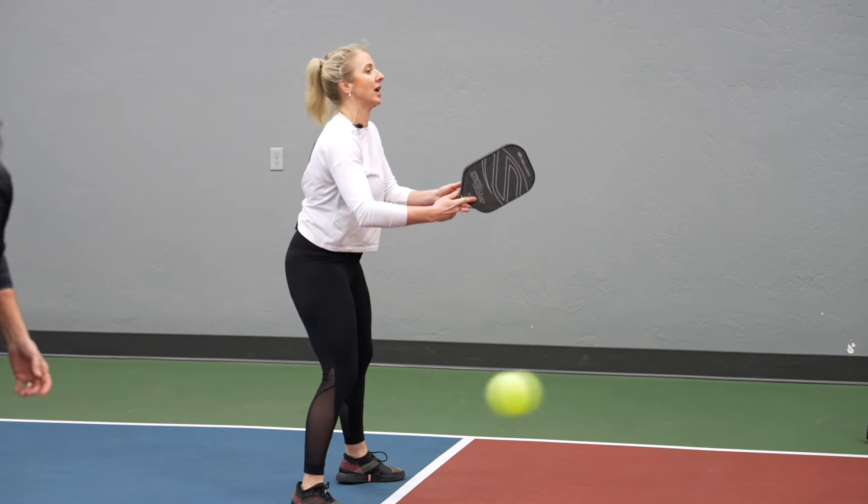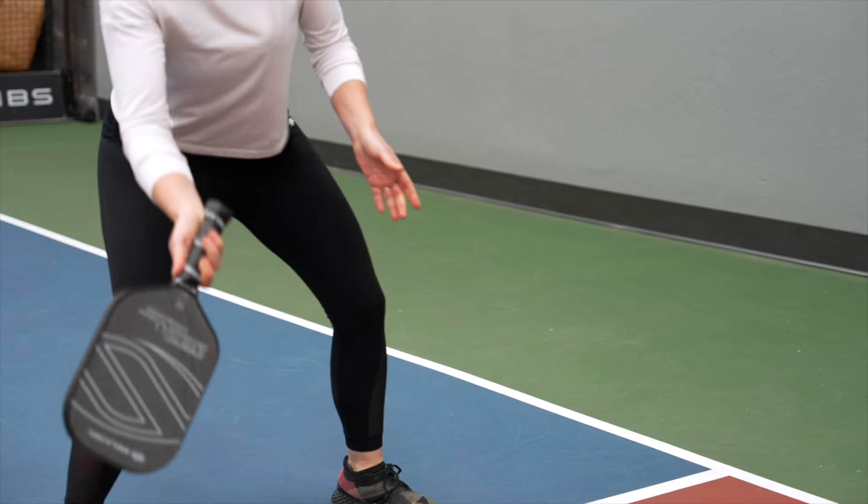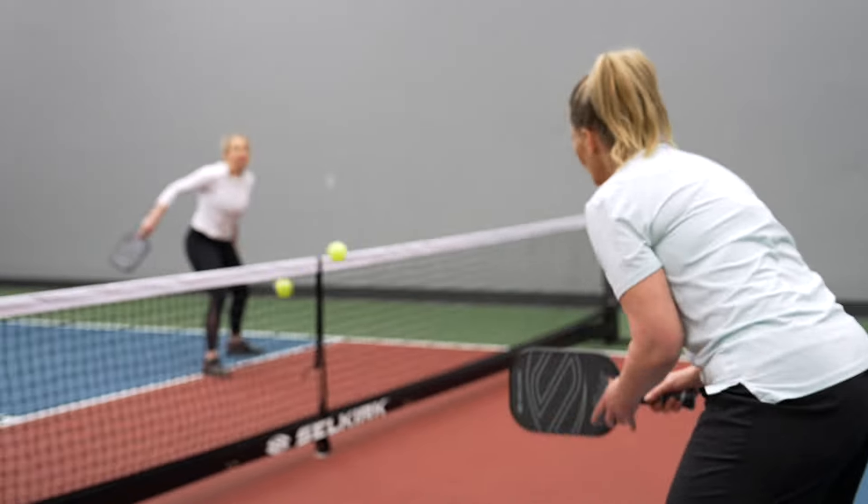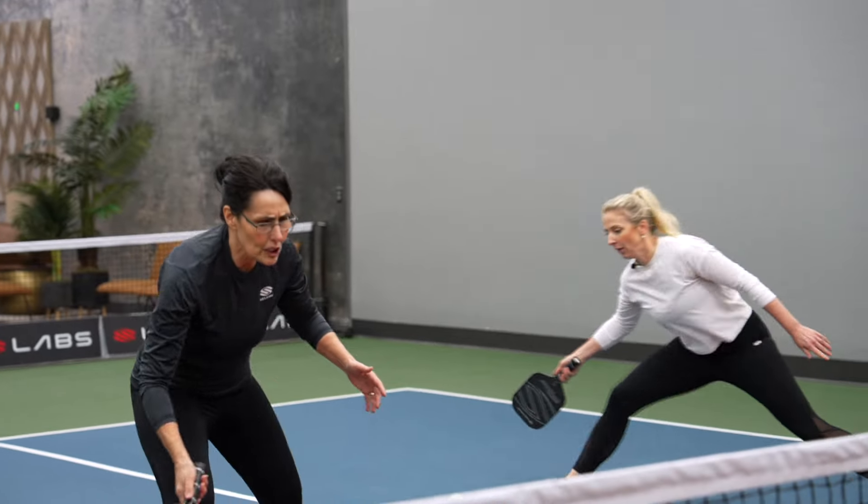You don't need crazy power when you're dinking, so for me, fast hands is what I feel like you need the most — that's why I do like the lightweight better. Right off the bat I like it a lot. Usually I'm a little bit nervous trying a new paddle without time to warm up, but not with this one.